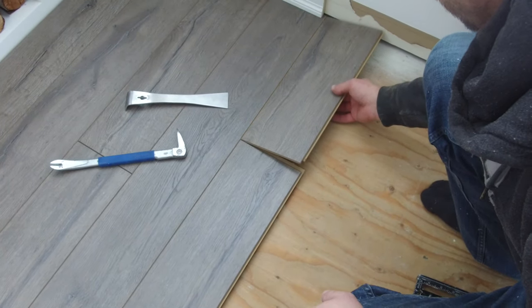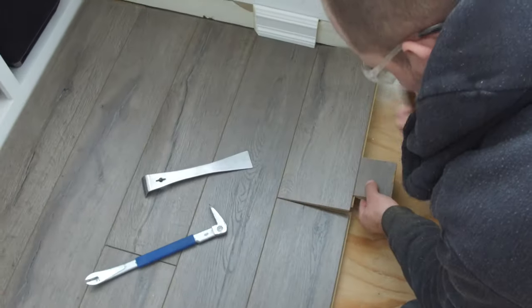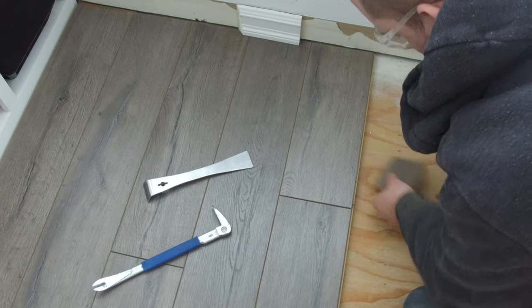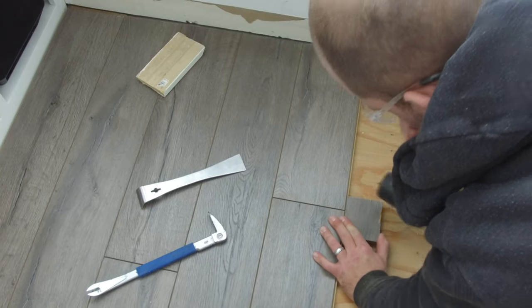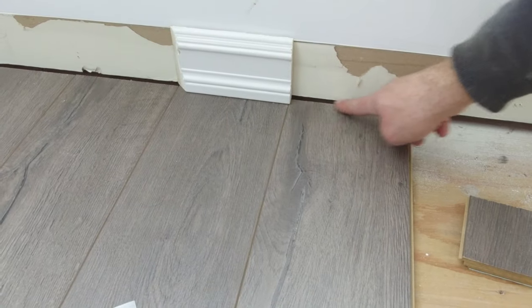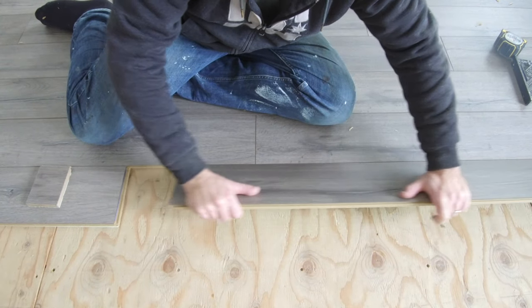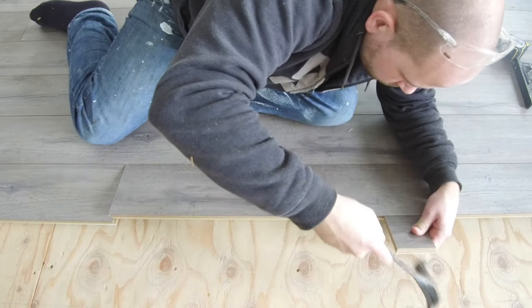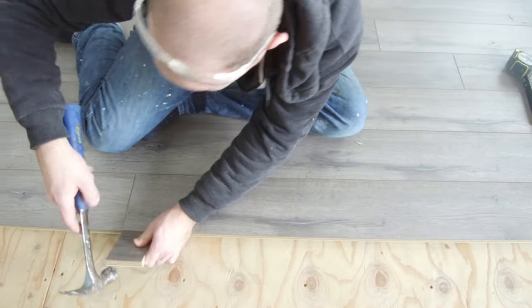The board should fit perfectly — just install it the same way. Standard baseboards will always cover that eighth of an inch gap. Another quick tip is that it's always easier to hammer the boards in place from behind the board, so once you have a few rows of laminate flooring in place, you can actually sit right on those rows when you hammer in your next pieces.